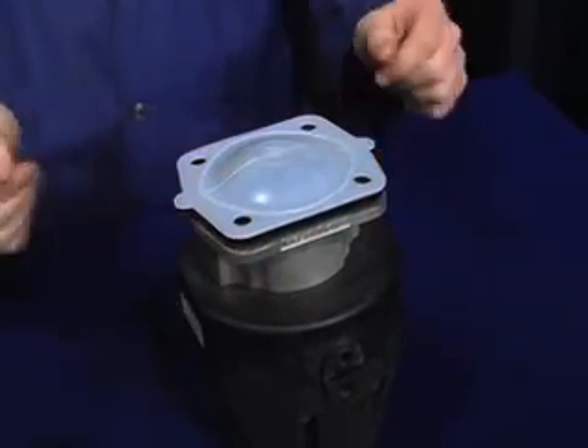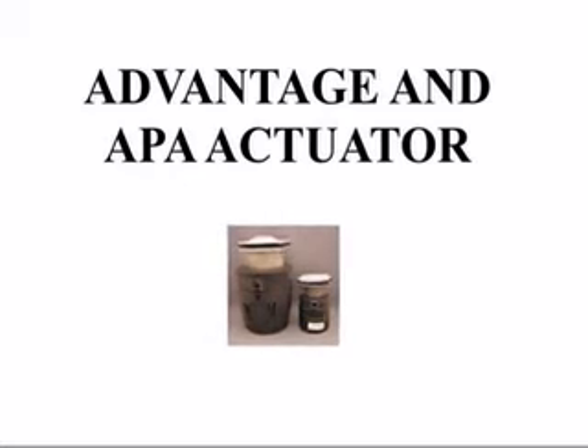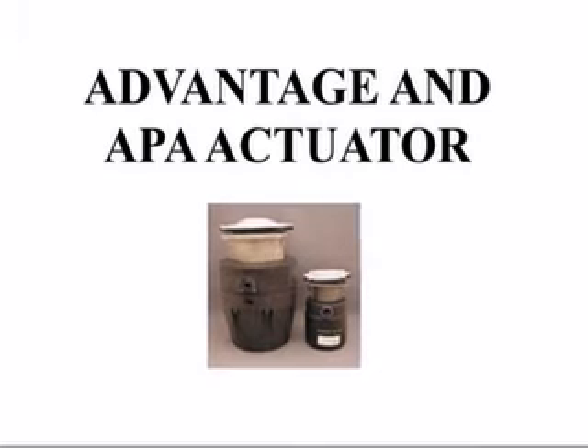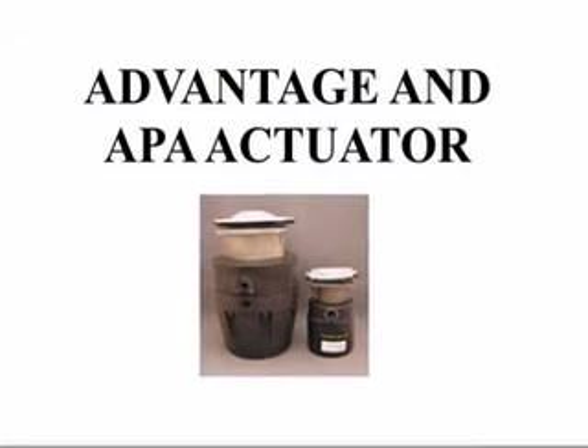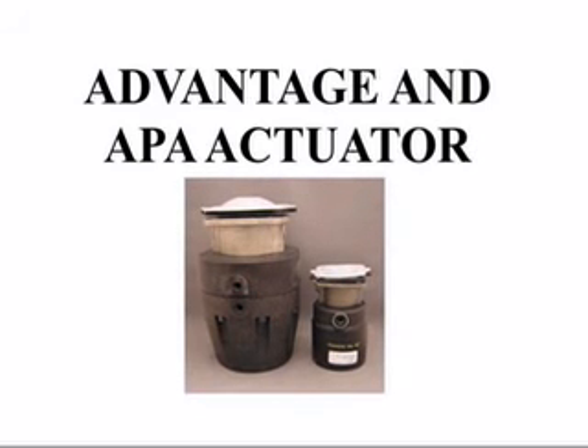Congratulations! You have successfully installed a PTFE diaphragm on an Advantage Actuator or APA actuated valve. For further reference, refer to your current ITT Advantage Actuator or APA actuated valve maintenance manual.